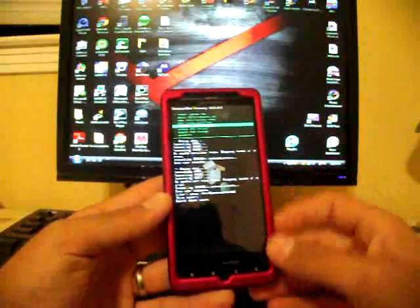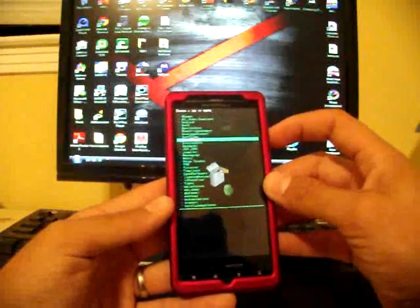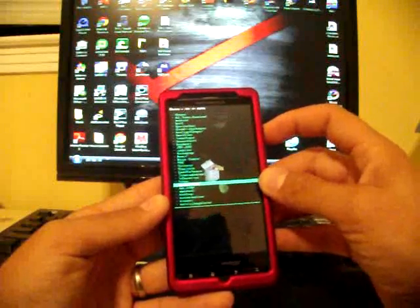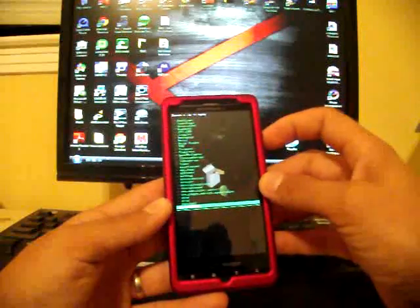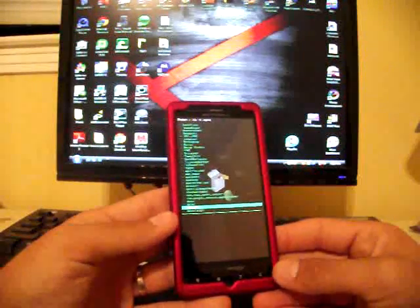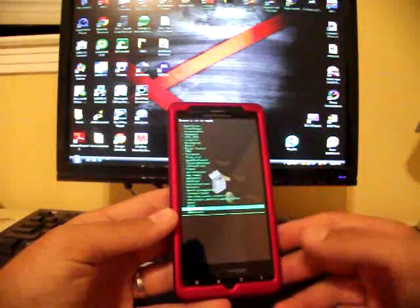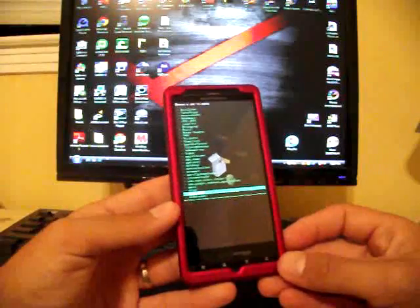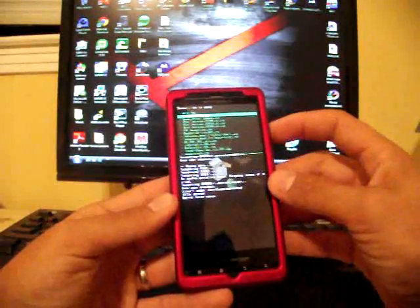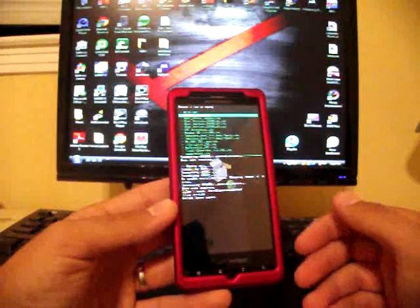Now we're going to go back, go down to 'Install Zip from SD Card,' and choose 'Choose Zip from SD Card.' You're going to find the file you downloaded from the link — it's either fully deodexed, odexed, or completely stock with no root. The difference between deodexed and odexed is that deodexed lets you apply things like the CRT animation, custom battery mod with percentage, and themes. If you're odexed, you can't do any of that. Go ahead and choose the 595 version you decided to download.